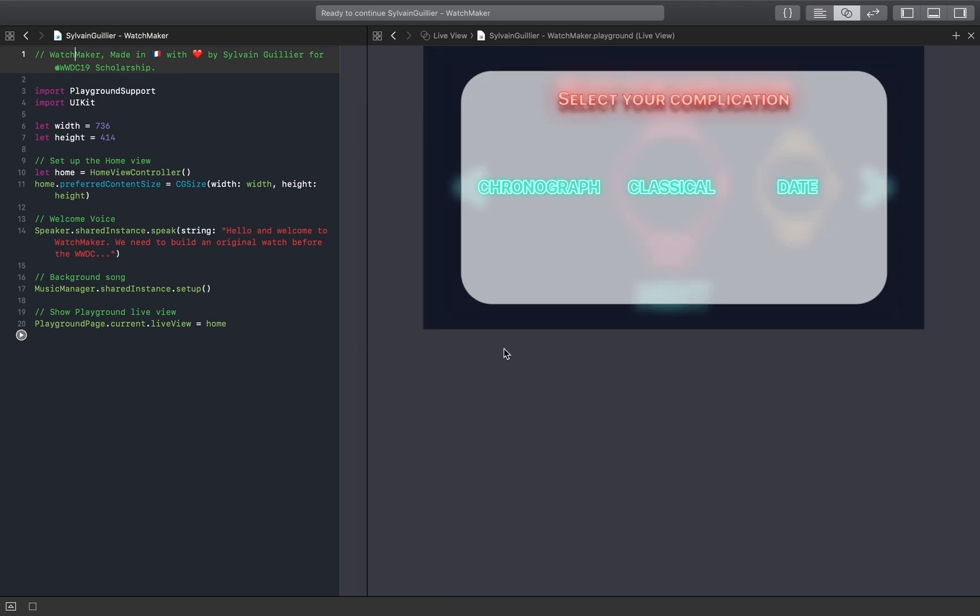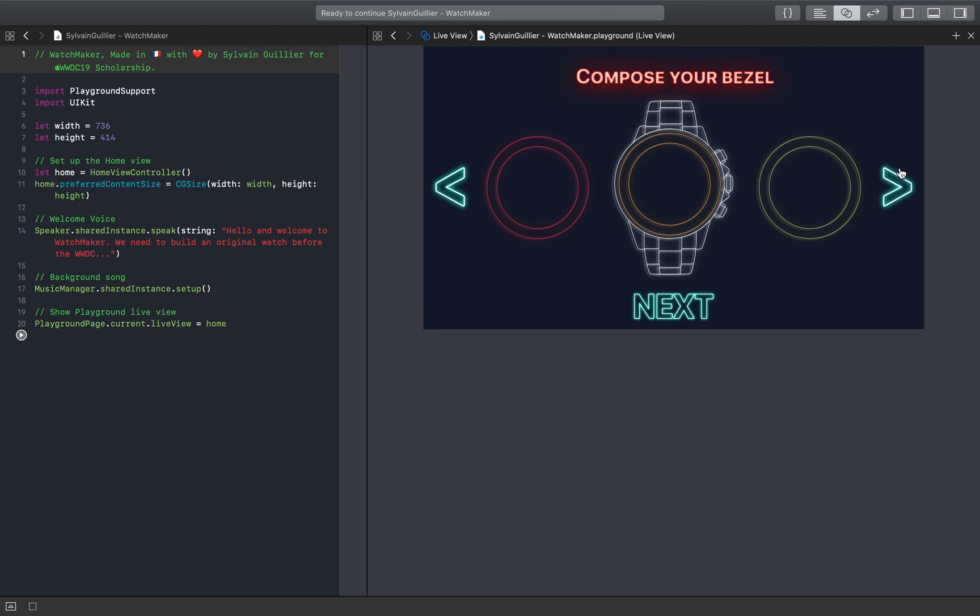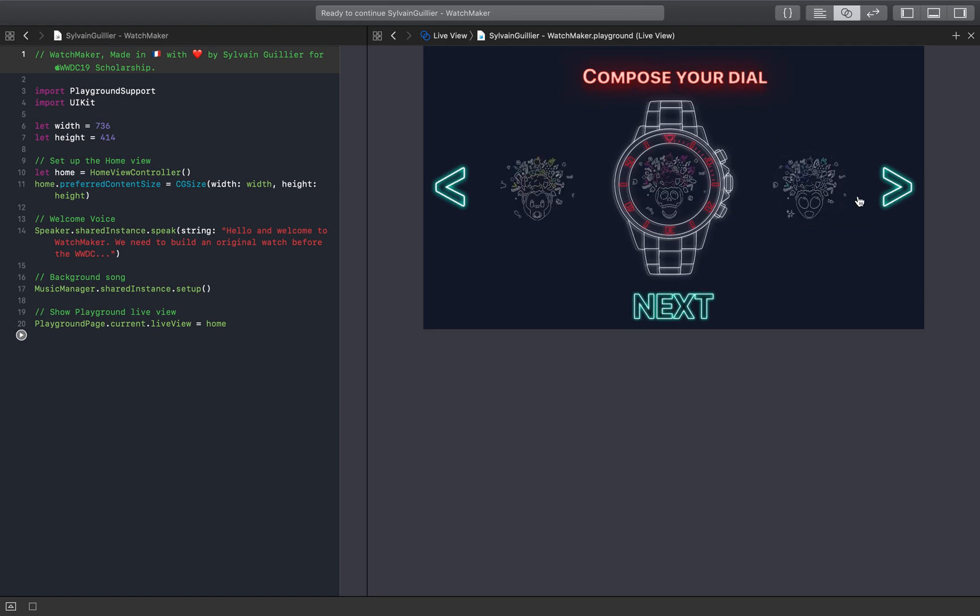Hello and welcome to Watchmaker. We need to build an original watch before the WWDC. Please choose a complication. First we need to select a case. Now we need a bezel. Select numbers color. Choose a WWDC dial. Complete your dial.